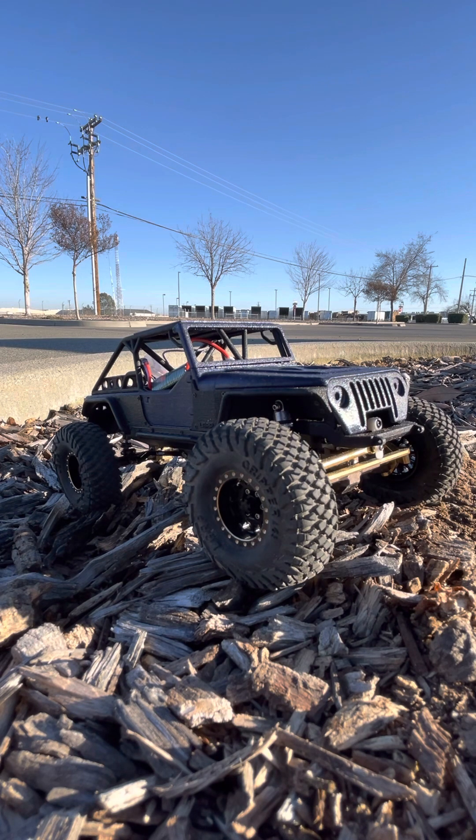The guys who own this also race Ultra Four stuff. They also have a kit based on the Ultra Four — the Ultra 24. It's pretty cool.